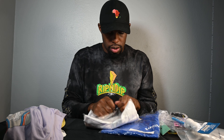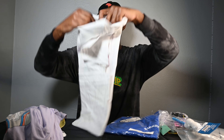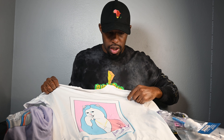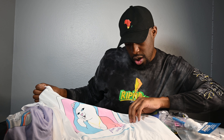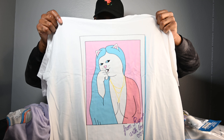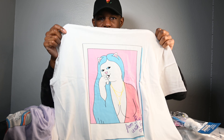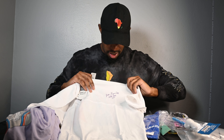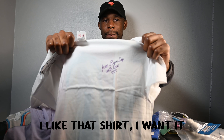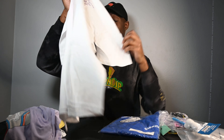Now let's get into the white shirt. Short sleeve. It says 'from Rip and Dip with love.' Who's that supposed to be — Cher? Yeah — Nerm dressed as Cher. In the front it says 'from Rip and Dip with love.' Yeah, it's real nice.